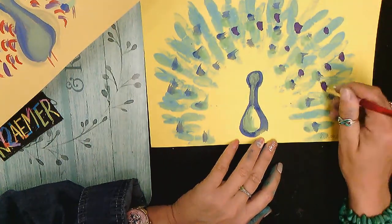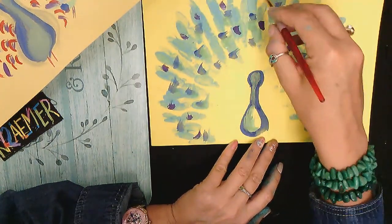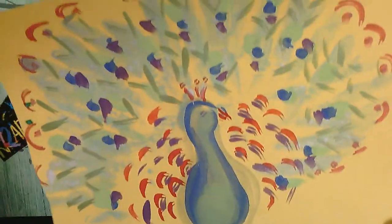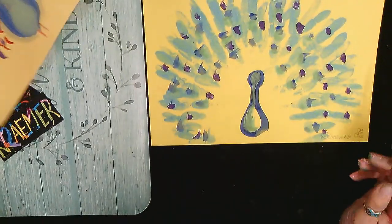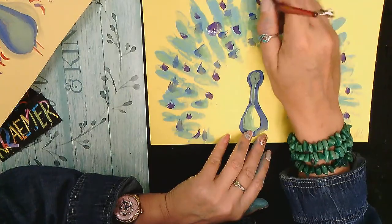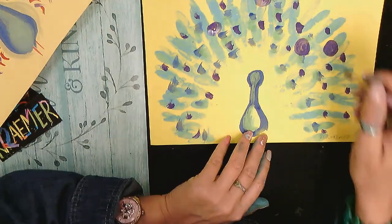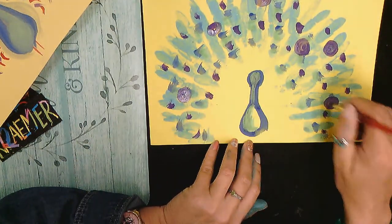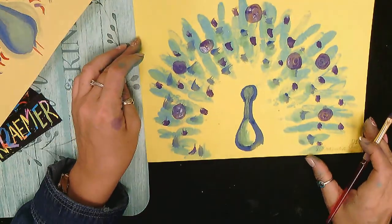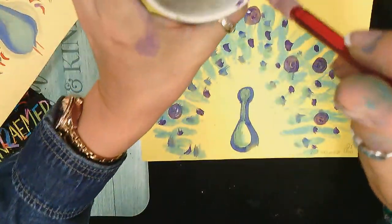I'm going to make more purple eyes around my peacock, going pretty evenly and it doesn't have to be a perfect circle — it looks nice and artistic when it's not perfectly round. You can certainly take your time and make a perfect circle if you like. Maybe make some irregular circles and one big one too to make it look different. Wash your brush and clean it on the side like I was teaching you.